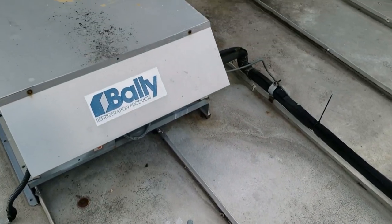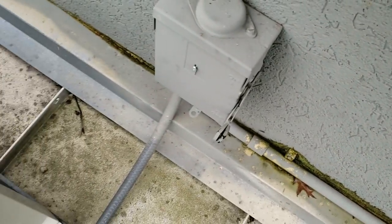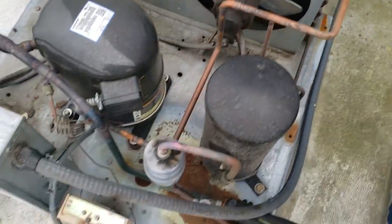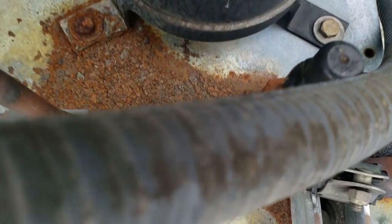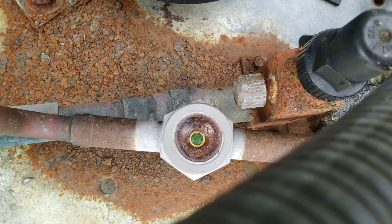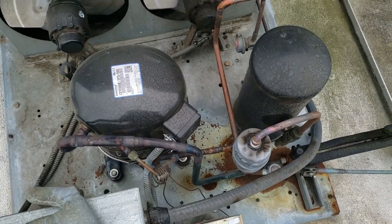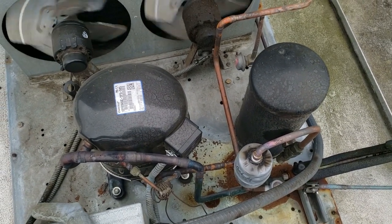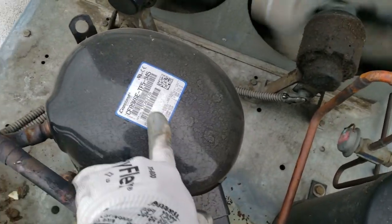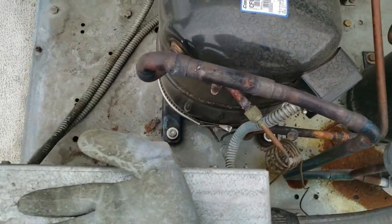We got a little freezer here that's short cycling. Let's get the old cover off and see what she does. That looks a little low, so we need to find a leak here probably. It's had a few operations — 2017 compressor, got some quirkiness going on here.